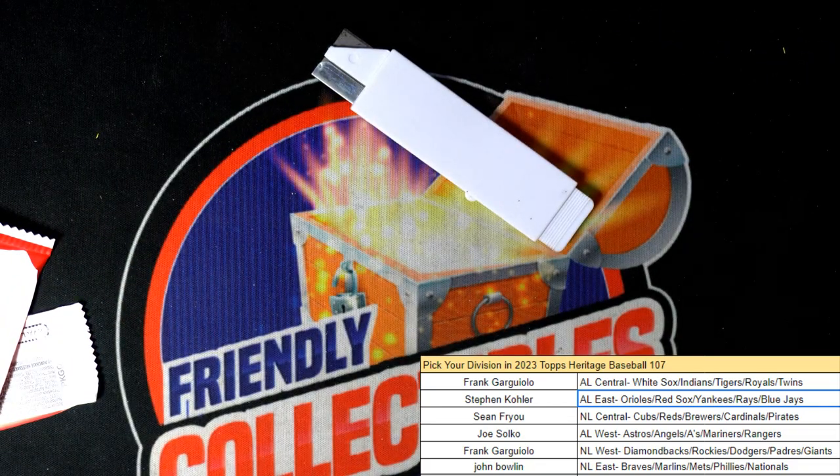Alright, pretty good Heritage box — not bad. A lot of fun in Heritage Baseball, and that's all again.